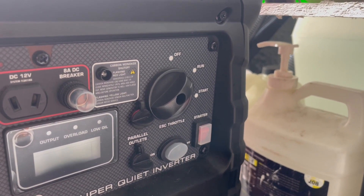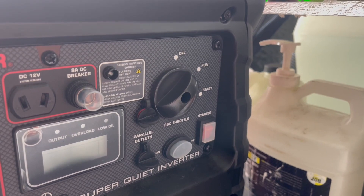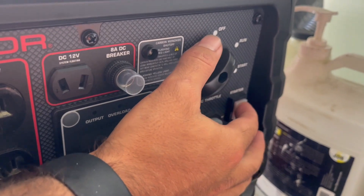And then start when it's cold. But right now, after we did details all day, I could probably just leave it on run. Press this button here, which will start it up.